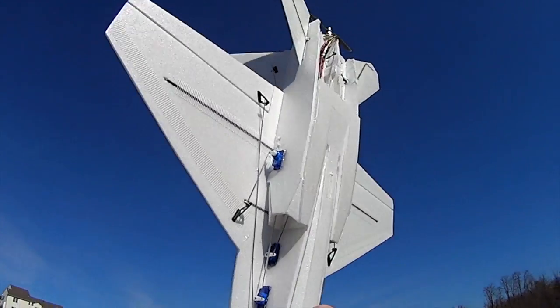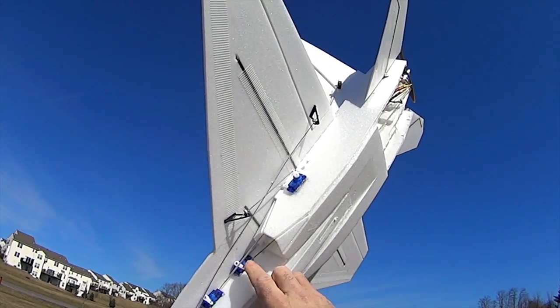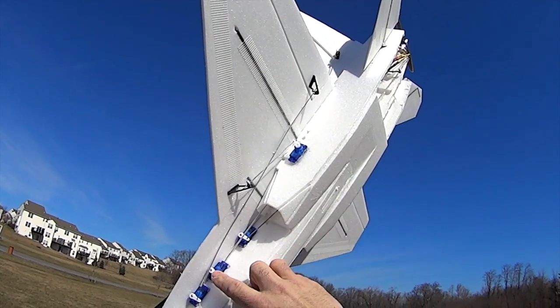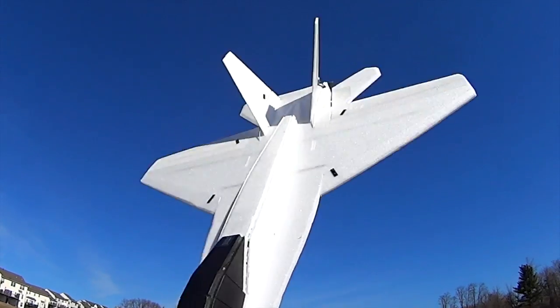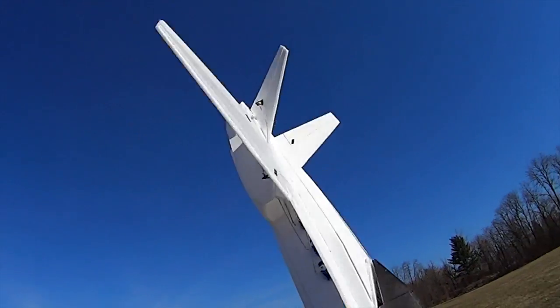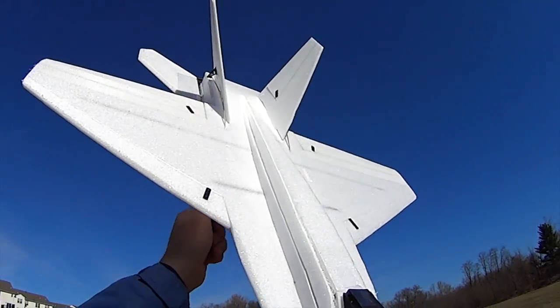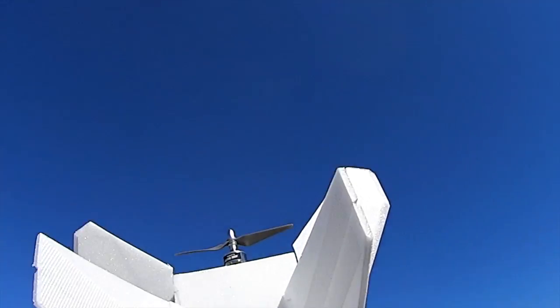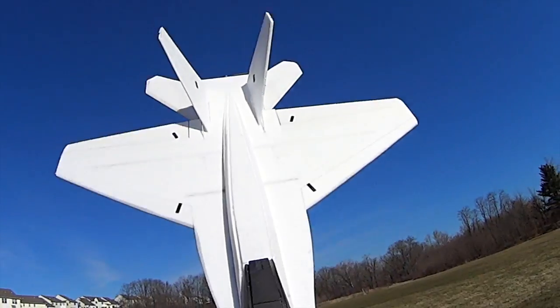Underneath the plane I've got all the servos set up: the ailerons, the elevons, the rudder servo, and the slats servos. The weight of the plane is 21 ounces with all these servos — eight servos total. I'm using foam tack and depron on this build for a little bit more rigidity. The power system is the Microjet Version 3 on a 6x4 prop, 3-cell.